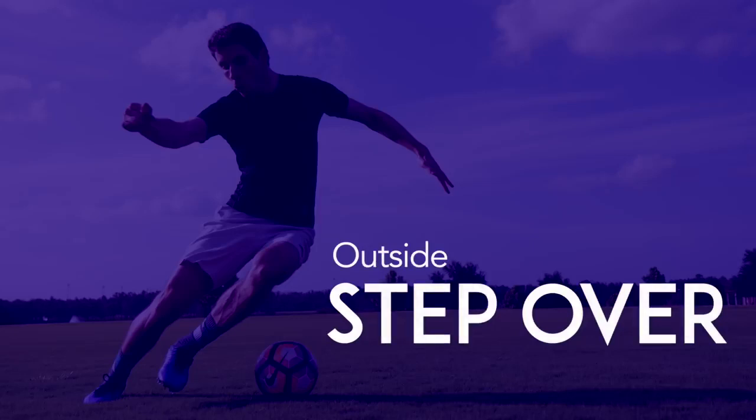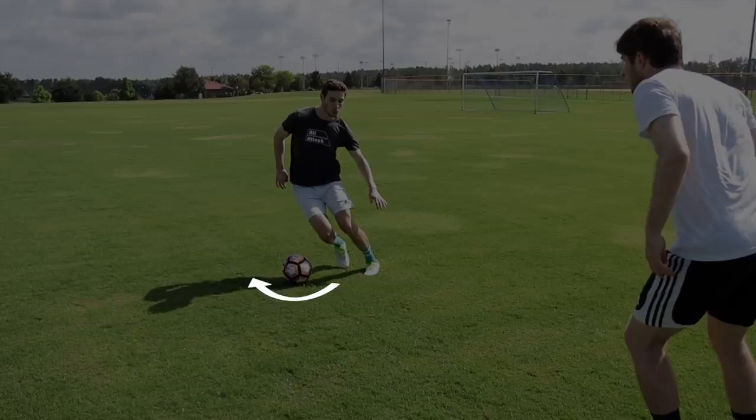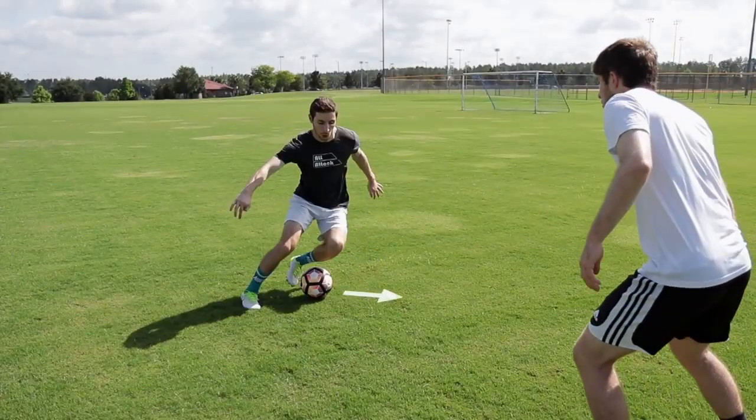Outside Stepover: Bring your foot around the front of the ball and lean your body as if you're going to move that direction. Then use your other foot to push the ball a different way.